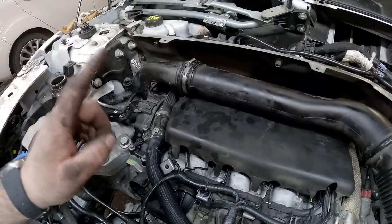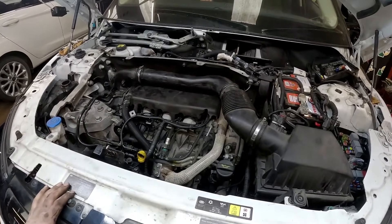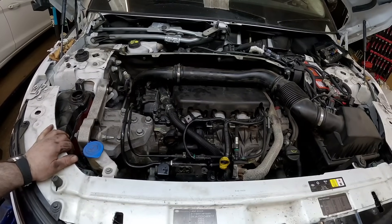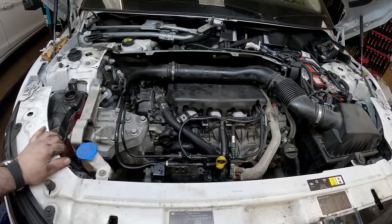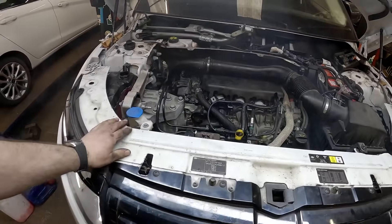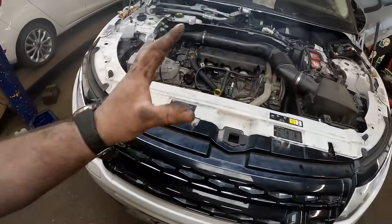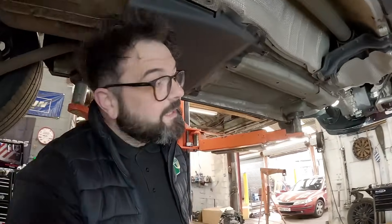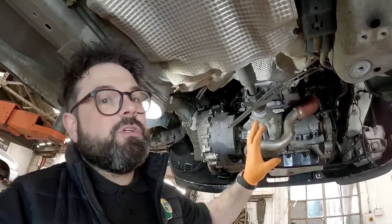We've now put the injectors back in and coupled them back up. Remember I've got no exhaust on this, so it's probably going to give a bit of smoke for a little while. Get on the key, Stevie, and give it a start — see if it starts. Beautiful! Right, I've got a few pipes still disconnected, but it is up and running! The engine is running nice and smoothly.